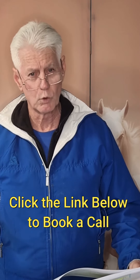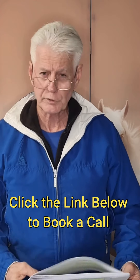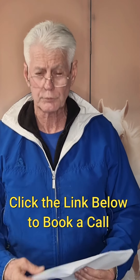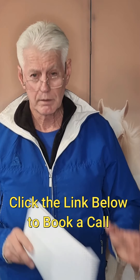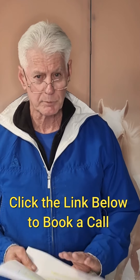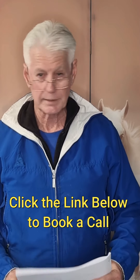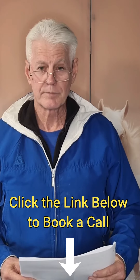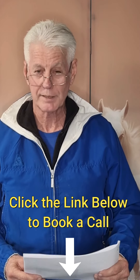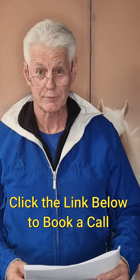If you've got any other questions or concerns, ask me during the phone call. Click the link below — it'll go straight to a booking site — and book a call. I look forward to seeing you in the class. I'm Graeme Healy, sports coach. Thanks for your attention today — I look forward to seeing you shortly.